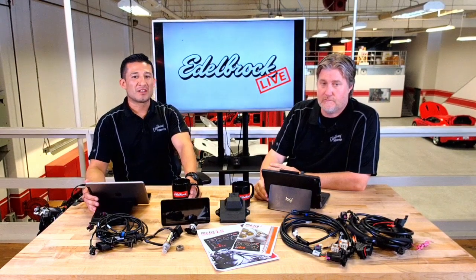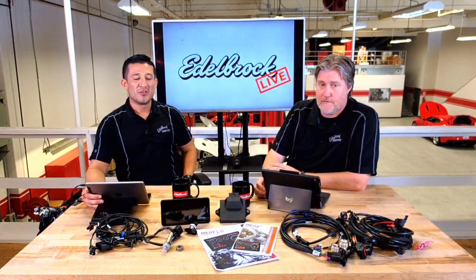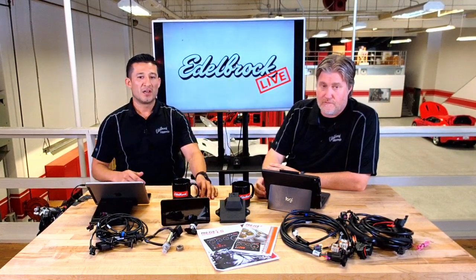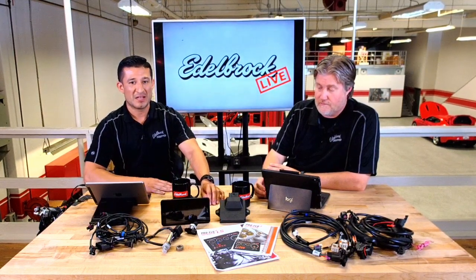Welcome back for another edition of Edelbrock Live. I'm here with Eric again and on today's episode we're going to be talking about our newest — one of our newer systems — our ProFlow 4 engine control management system for the LS platform.